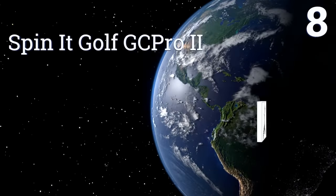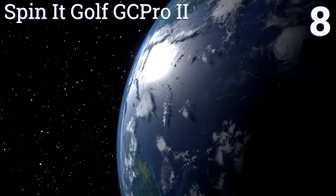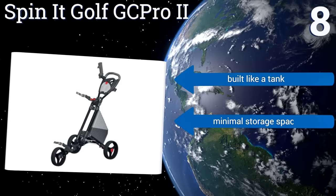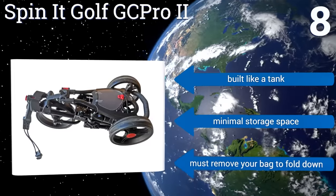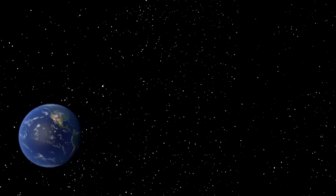Coming in at number 8 on our list, most users appreciate the Spinit Golf GC Pro 2 for its simplicity. Bags sit nice and flush on the cart and are easy to strap in or remove, and its lightweight construction makes it easy to maneuver, even when using just one hand. It's built like a tank. However, it offers minimal storage space, and you have to remove your bag to fold it down.